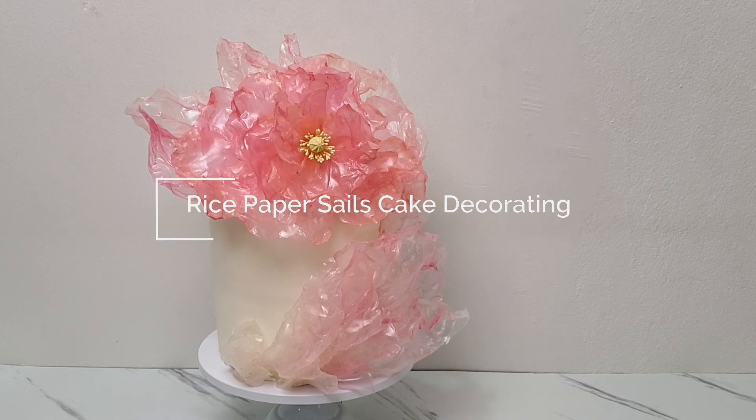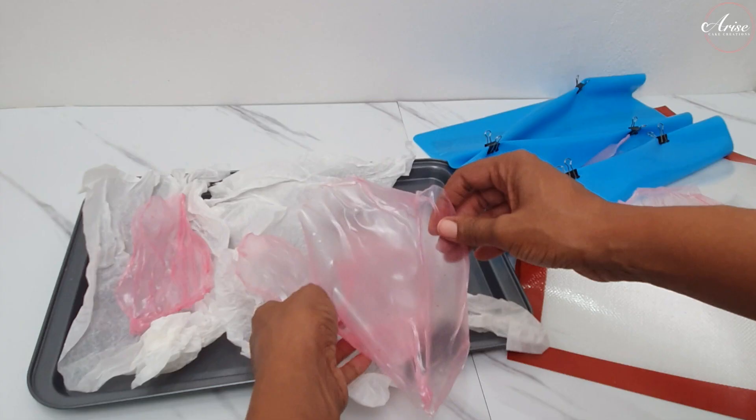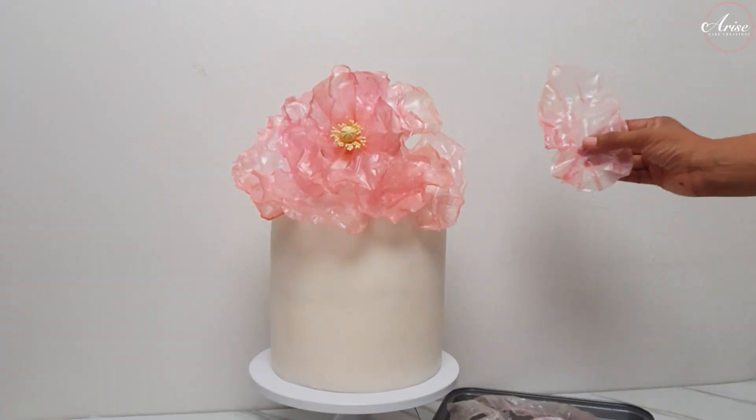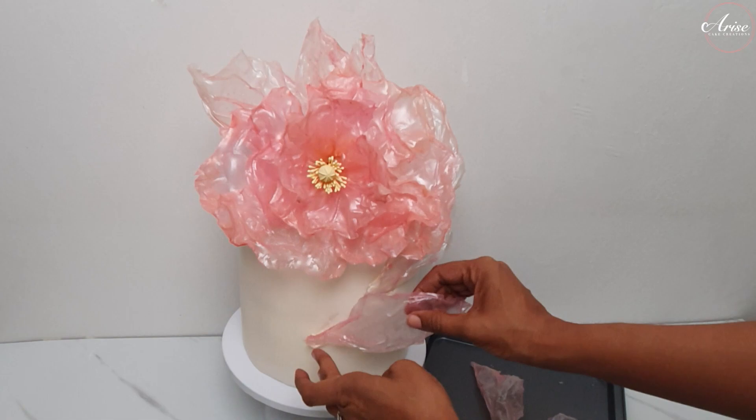Hi and welcome to Arise Cake Creations. I'm Sarah and in this tutorial we'll be making these beautiful rice paper sails and then using the rice paper sails along with the rice paper flower from my previous tutorial to decorate this beautiful ethereal dreamy cake. So let's get started.